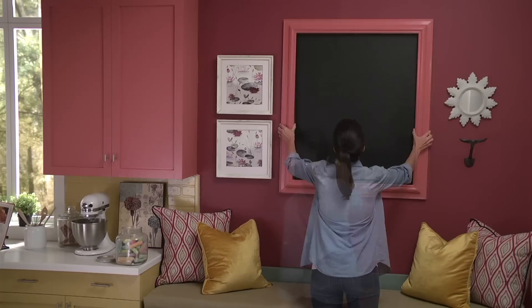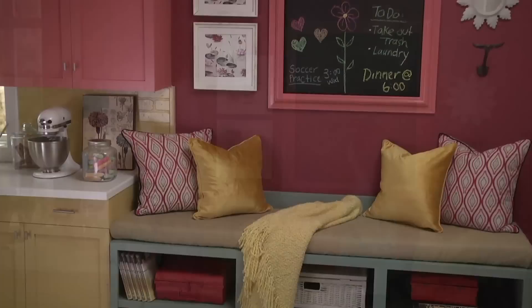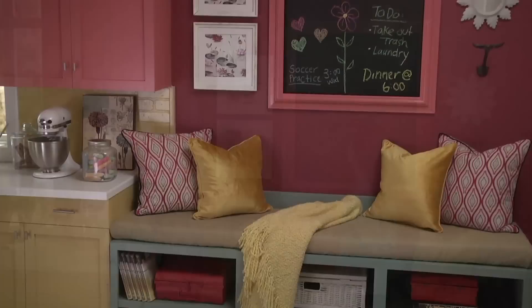Hang the frame over the painted chalkboard area so that it conceals the edges. That's all it takes to create this look. You'll have a practical way to organize your to-dos and a fun design element for your room. Visit your neighborhood ACE Hardware for more helpful tips and advice, and you'll find us online at ThePaintStudio.com and AceHardware.com.